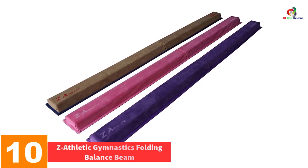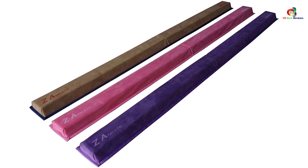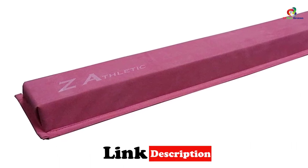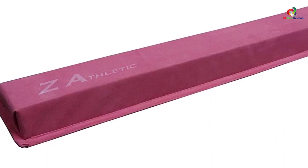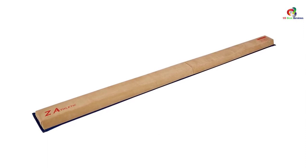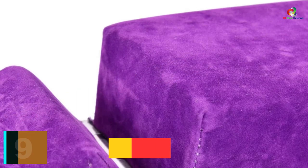Starting at number 10, we have the Z Athletic Gymnastics Folding Balance Beam. This is one reliable and convenient balance beam that will offer you top-notch services. The balance beam is lightweight and now available in two lengths to choose from. It features a high density firm polyethylene foam core which offers the ultimate support, hindering the feet from sinking so you perform better. It is also available in different colors and has been covered with quality synthetic suede.